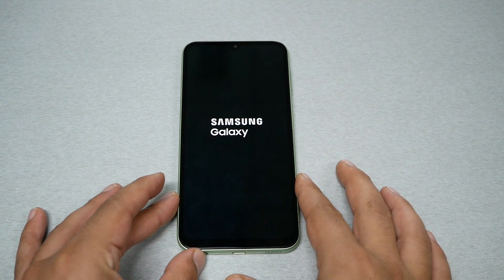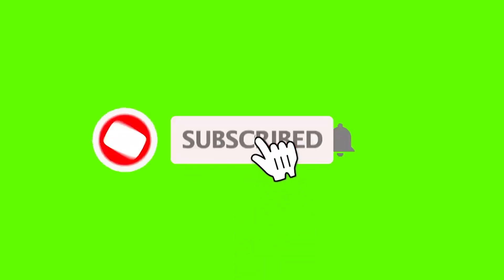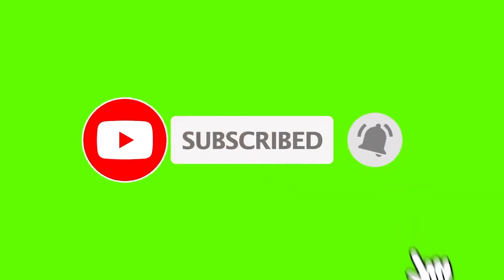After this, I would highly recommend going to the app manager and removing any application you feel is causing glitch problems on your phone. Hopefully this will never happen again to your device. If you found this video helpful, give it a thumbs up and subscribe for more here on Variety Stick 2. Thank you so much for watching — as always, we will see you in the next video.